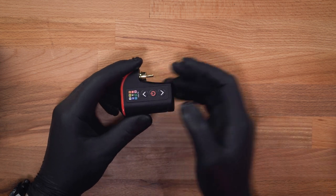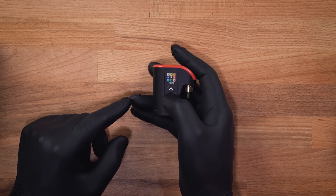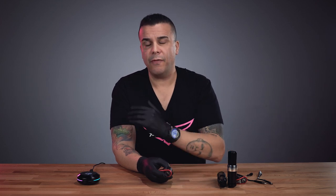Next up we're going to talk about the different light modes. Every time you get a color light, it signifies a function of the Lightning Bolt or the Flux. One of the most common questions is: how do I check my battery life? You're going to hold the power button for just a fraction of a second and release. If the light flashes green, the battery is between 100% and 60%. Yellow means 60% to about 35%. Orange means 34% to 15%. And red means you're below 14% down to 0%.